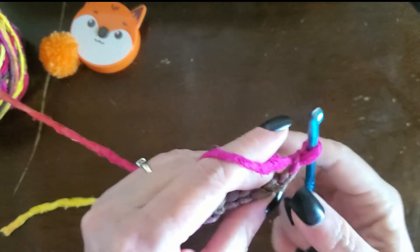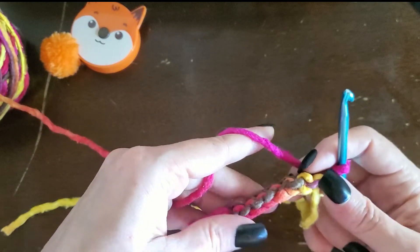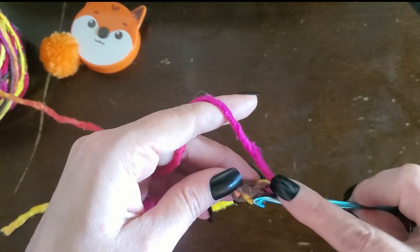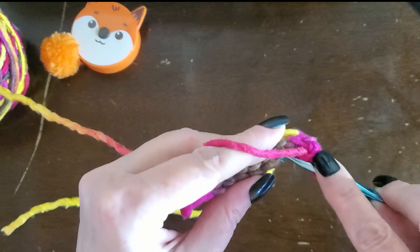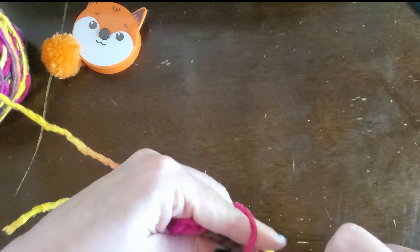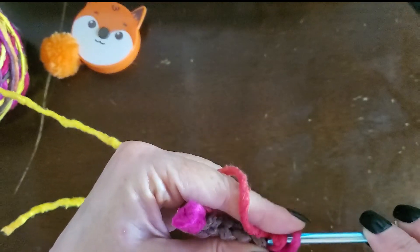Work it and make sure you turn it so you got that right there. Then just crochet like normal — single crochet. There's my single crochet foundation stitch and a couple of stitches worked.